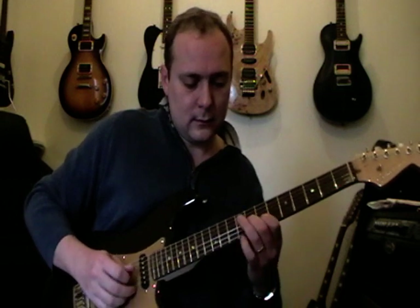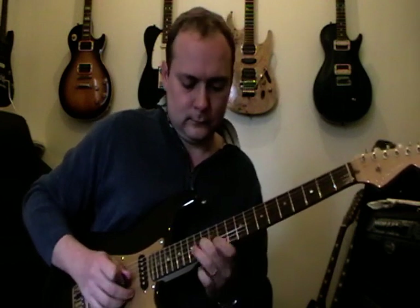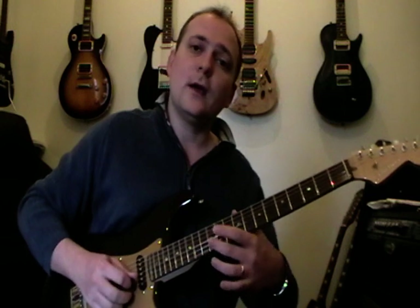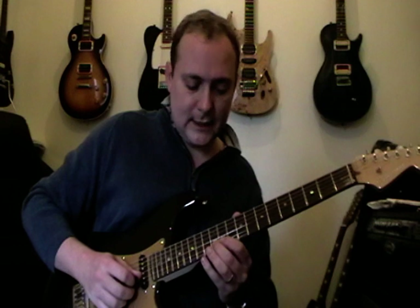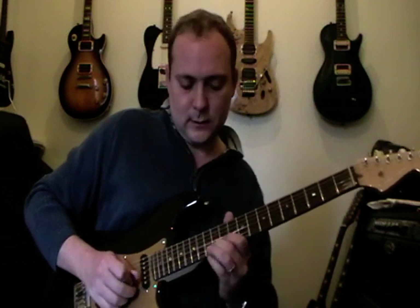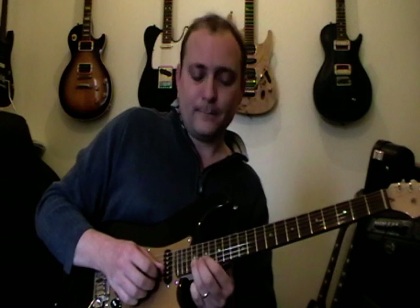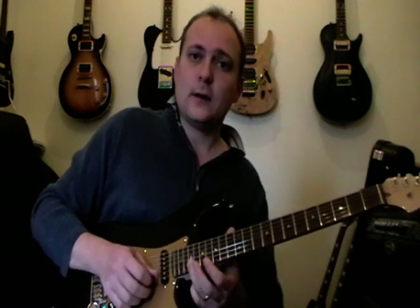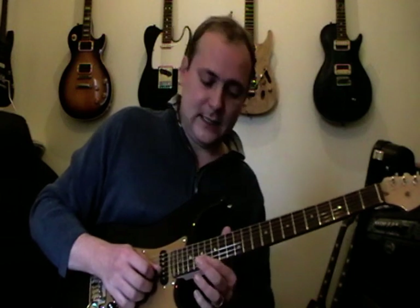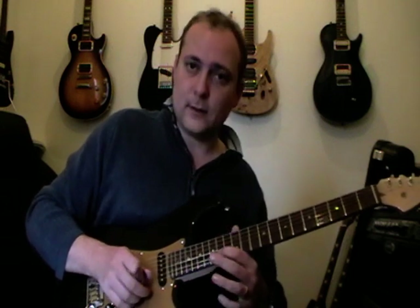Might take a little while to get that. And then 11 on the 3rd string, 12 on the 2nd string. Do the same flutter again — same shape: 12, 14, 12, 11, then back to 12 and 14 again. Then 14 on the top string, and then we go up to 19 on the 2nd string. Pull off the top string, pull off then back on again. 19 top string, 19 and then 17 on the 2nd string, 19 top string, 17, 16. 19 top string, 19, and then you've got the 16 down to 14 on the 2nd string.